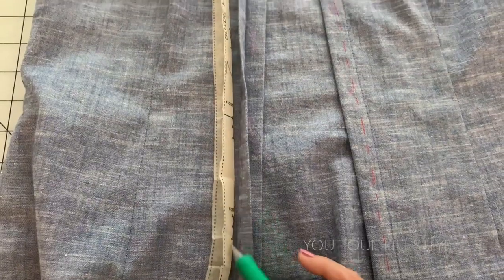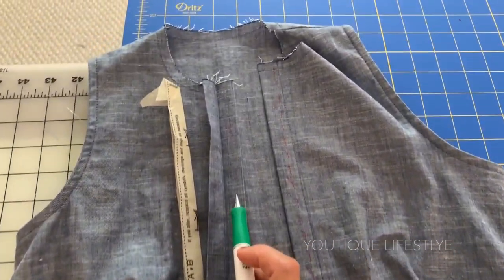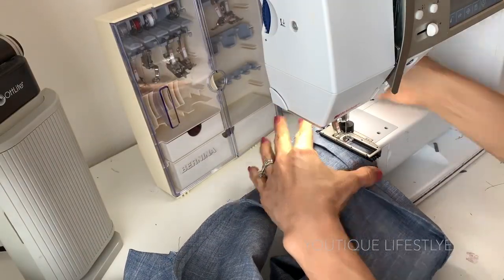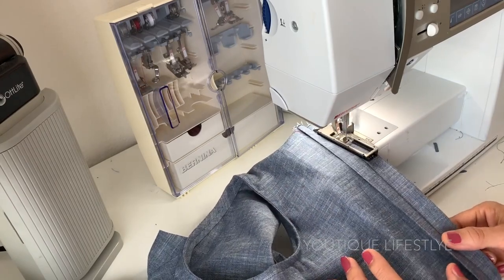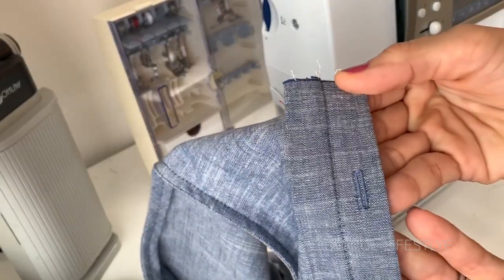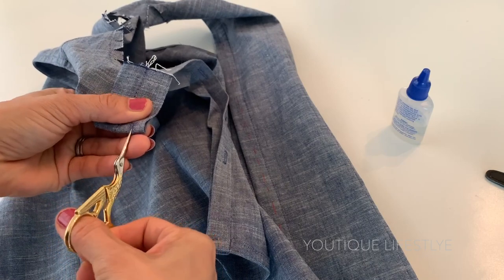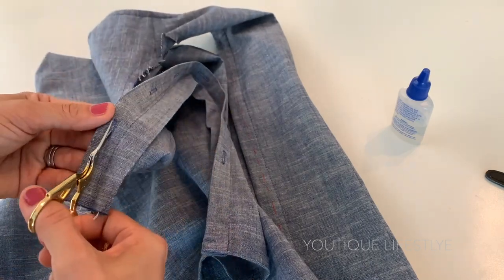Using the commercial pattern, I had transferred the markings for the button slits and the button placements onto the fashion fabric. I love that my sewing machine has an automatic buttonhole maker, which made this process quick and easy. When all the buttonholes were completed, I just used my scissors and cut the slits open. You can also use a seam ripper for this process as well.